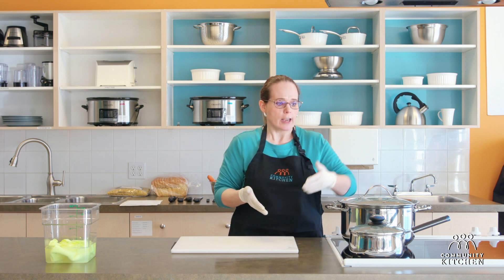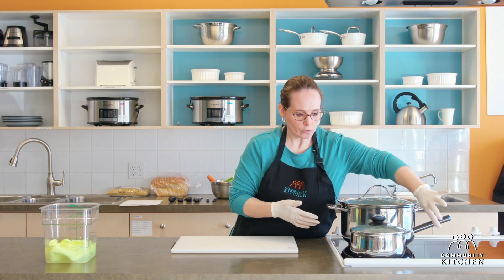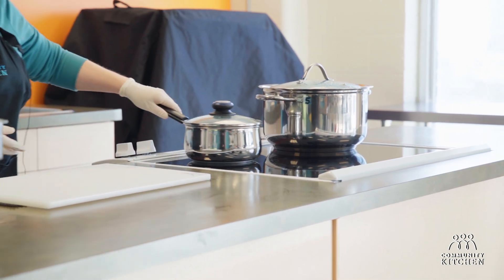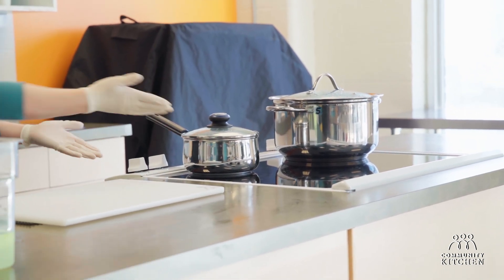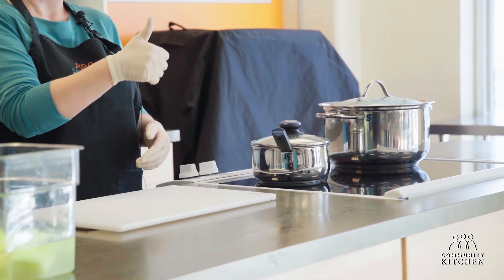What that looks like is essentially what you see right here — the pot handle is turned away. What you don't want is for it to be sticking out like this. Not so good. Turned away — very good.